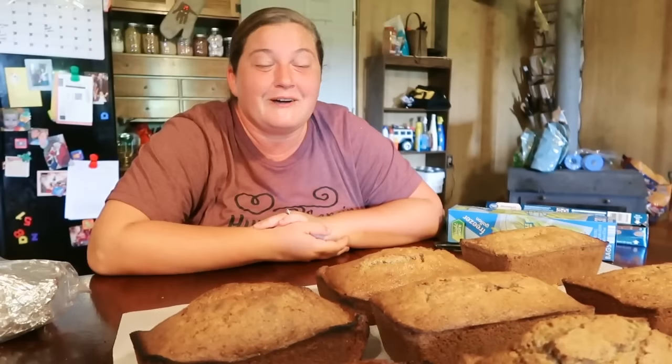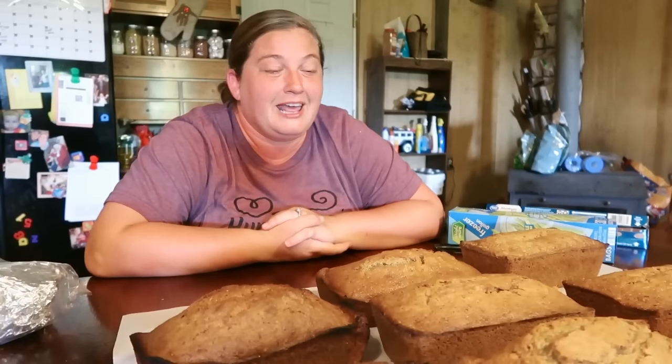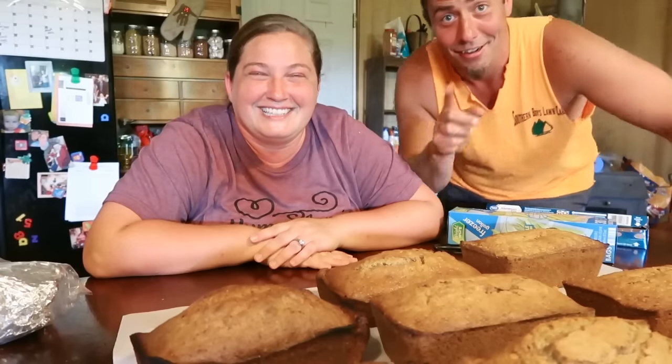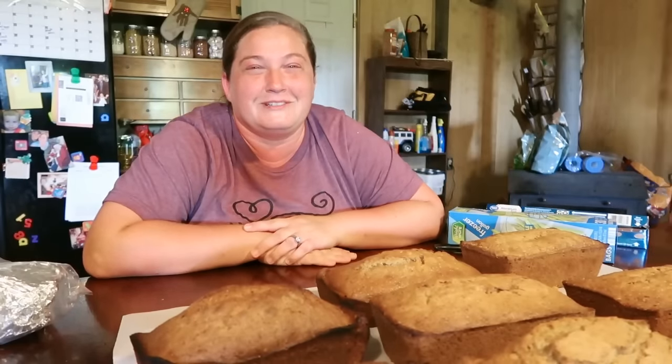I hope you guys enjoyed this — I really enjoyed sharing this recipe. I've only shared it with a few close friends and family, so it was really cool to share with you all. It's the best zucchini bread recipe ever. It's the only one that will keep your zucchini bread moist enough to freeze and last for a year. Let me know if you try it — comment below or tell us what you'd do differently. We hope you try it for your family and share it with the people you love. Enjoy your zucchini bread! We love y'all — see you later!